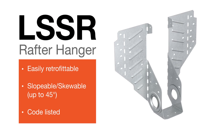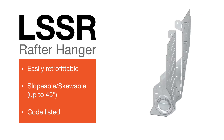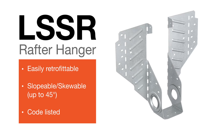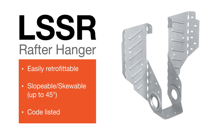Introducing the LSSR Slopable Skewable Rafter Hanger from Simpson Strongtie. Its innovative new design allows for installation after rafters are cut and tacked into place. With skewable flanges and an adjustable swivel seat, the LSSR offers a code listed, extremely versatile solution for installing rafters in a variety of assemblies.